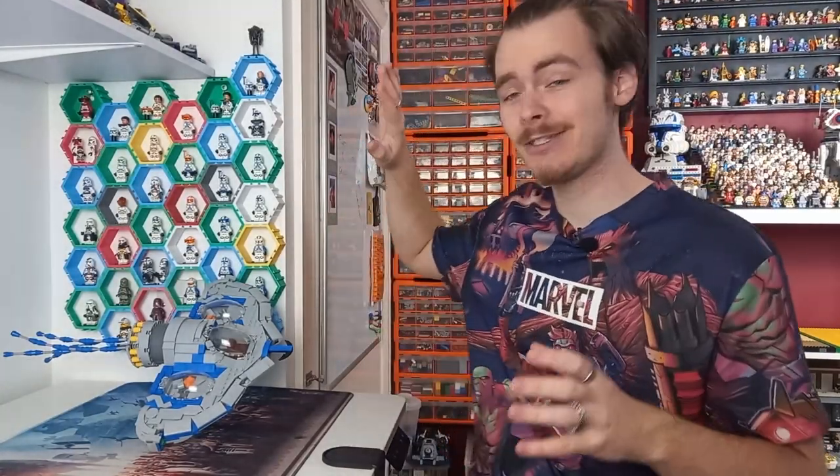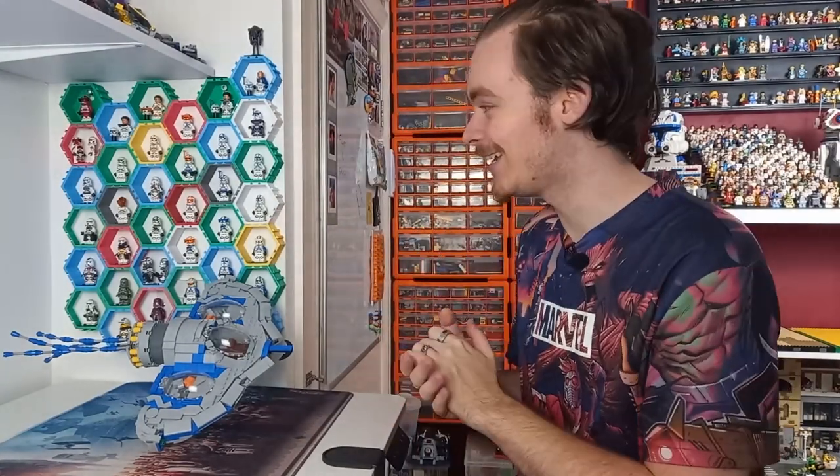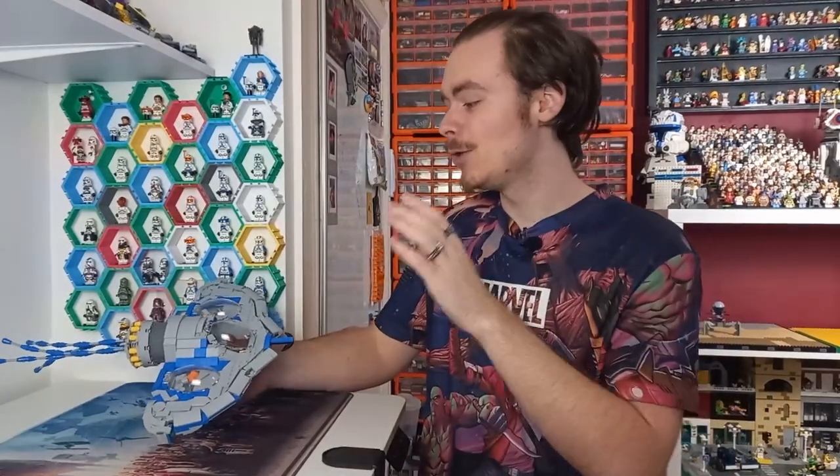Today's video is actually going to be focused on instructions. As you can see, my clone display here — these hexagons are all 3D printed. For all of you asking in the comments, you can't go out and buy them. With the help of Filoni custom clone troopers, I have now filled my display with a ton of different legions — you've got to watch the full video for how many.